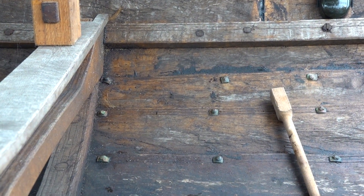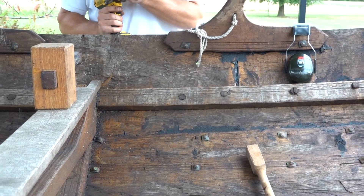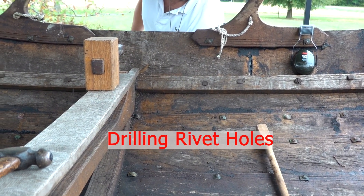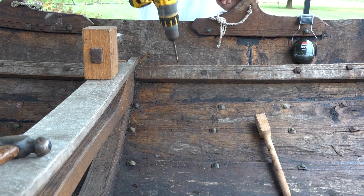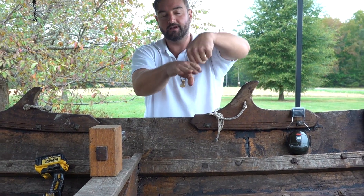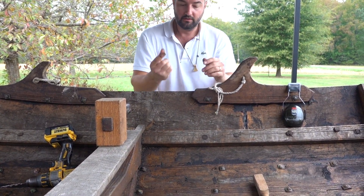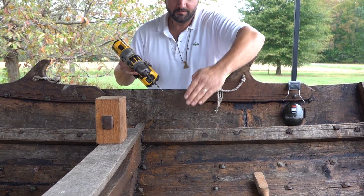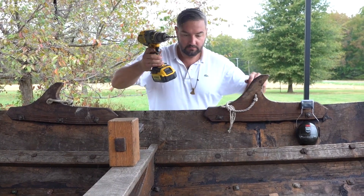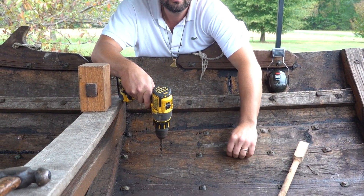One thing I should have done is drilled my holes first, because you'll have a tendency to pull the oakum out with the drill. So I'll do that now — I'm going to throw in that number 14. When you're drilling, you really want to look, because your tendency is to go square to the plank. But since these are beveled planks, if you go square you're going to miss your flange on the outside — you'll miss your lap. So you want to visualize where you're going through, look at how much lap you have, and where there's more turn, you'll want to turn out more.